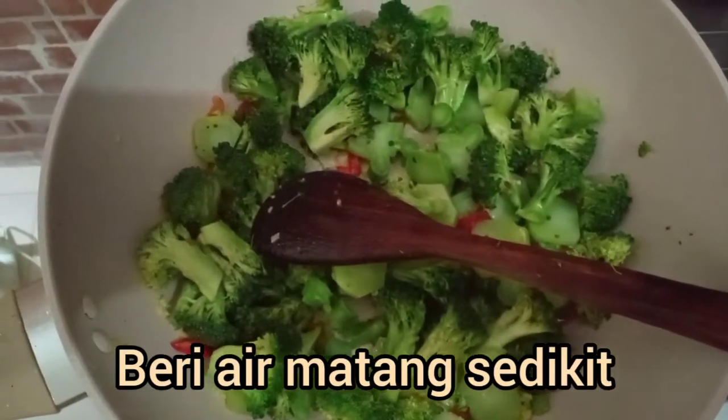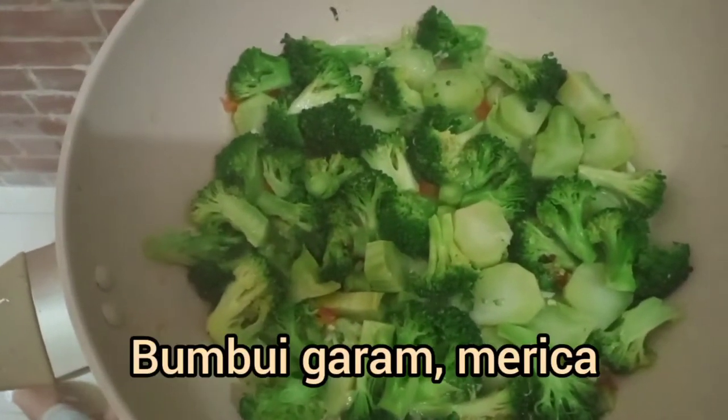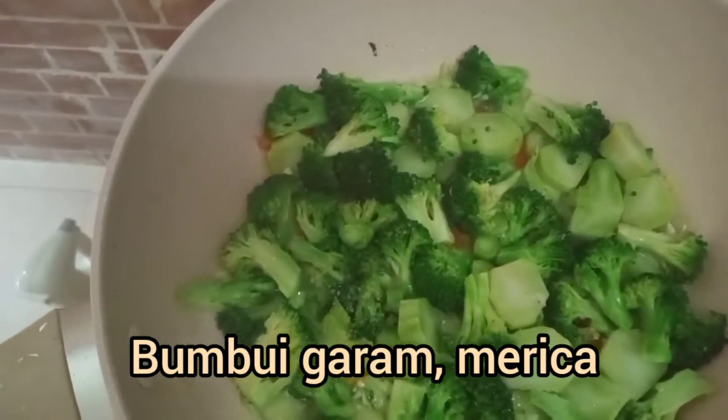Kita tambah air sedikit, kita bumbuin ya. Garam, tidak usah banyak-banyak, soalnya ini pakai telur asin, nanti tidak tepat ke aksinan.